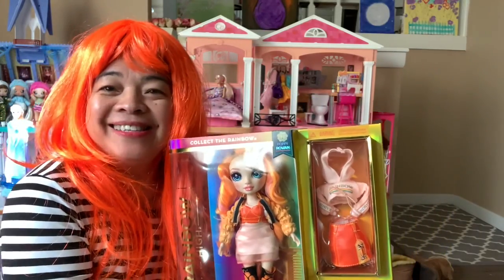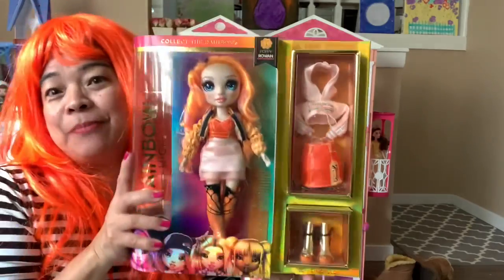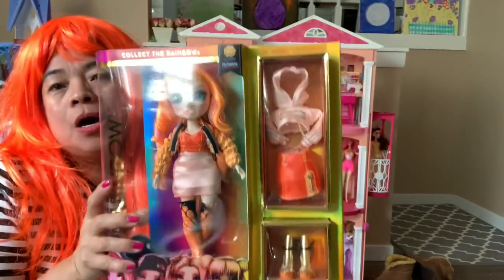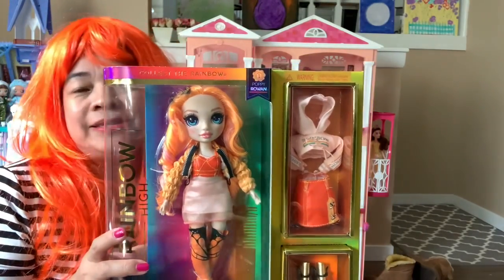Hello, good morning guys! Good morning, my YouTube darlings. Welcome back to my channel. Today I have an unboxing for you — the Rainbow High! That's her name. We're going to open this doll because I'm so excited.